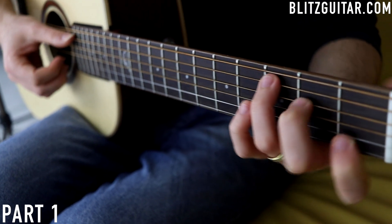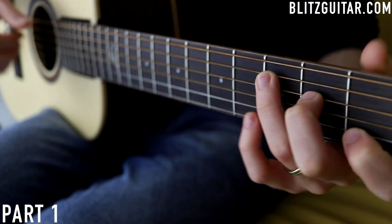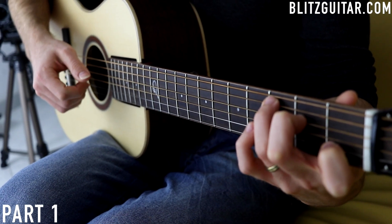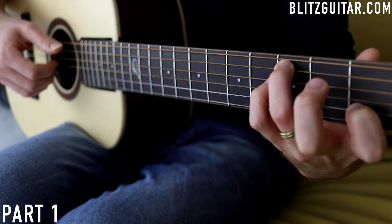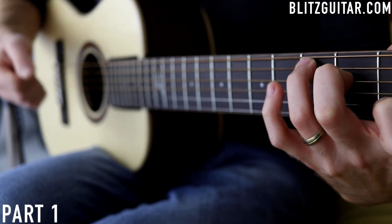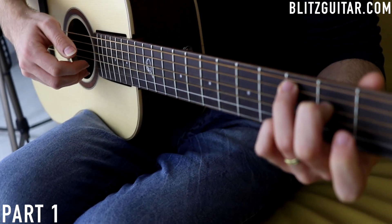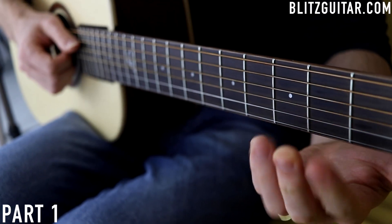The C major is played at fret 3, 2, open, and fret 1. I'm only plucking strings 5, 4, 3, and 2 simultaneously. Then you want to get rid of the middle finger and play a Csus2, then play the D string fret 3 for a Csus4, and back to C major. Once I play the last C, I will then play the B string fret 3 and the E string open — so I have a short melody played over the C chord.